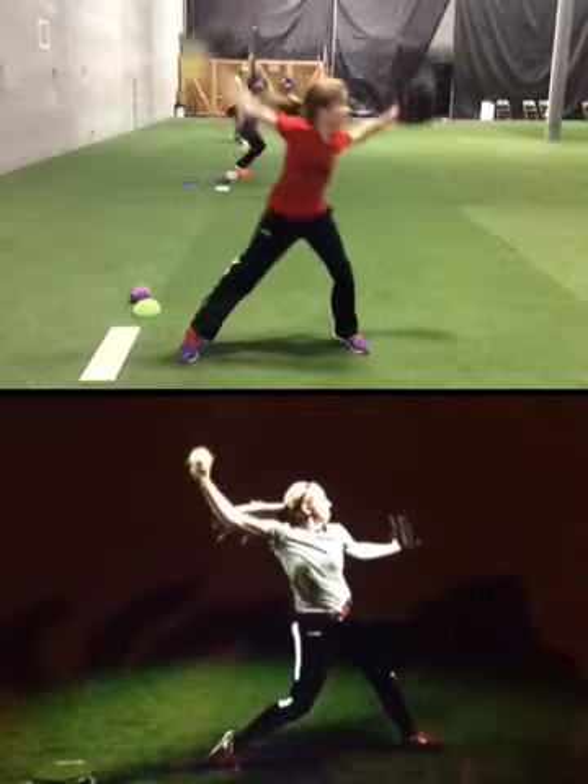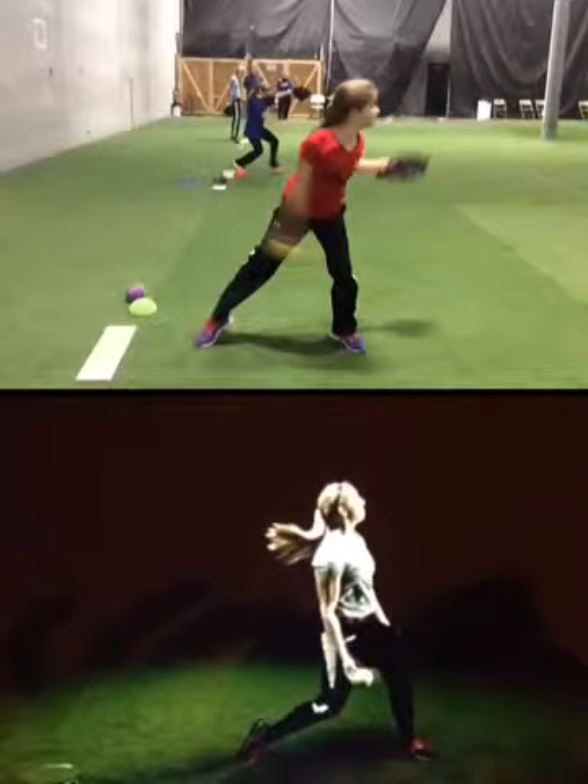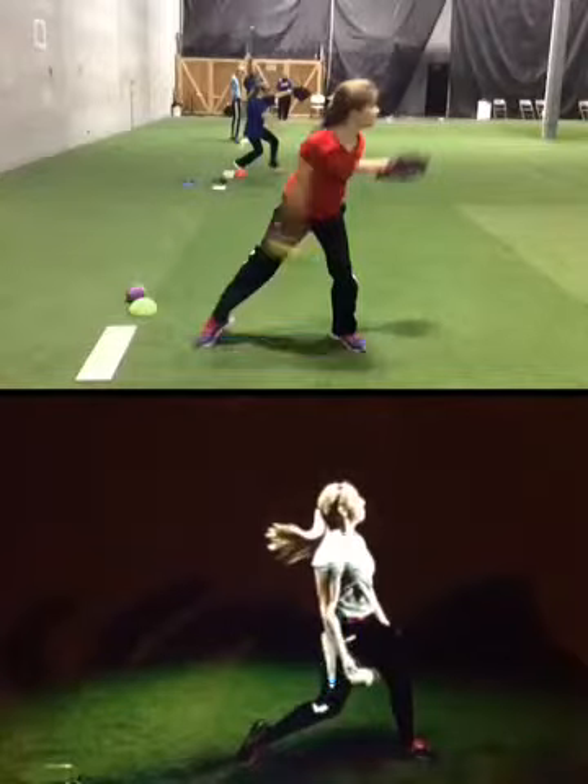Okay, let's get back to this position. At release, shoulder, hip, and knee should be in line. Your shoulder and hip — almost there. Back leg needs to come through quicker.